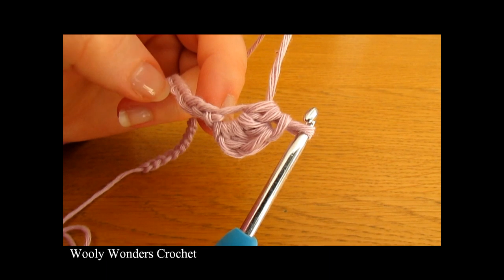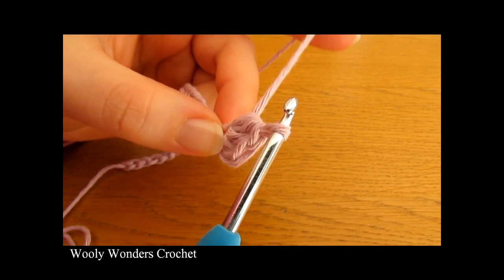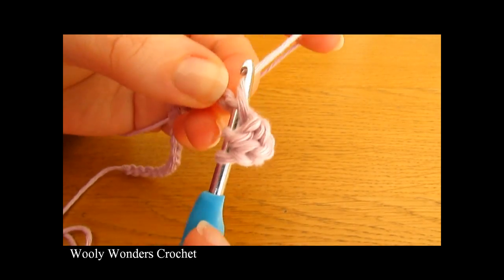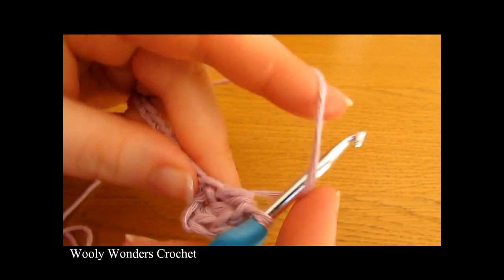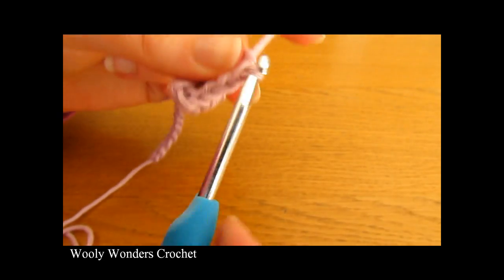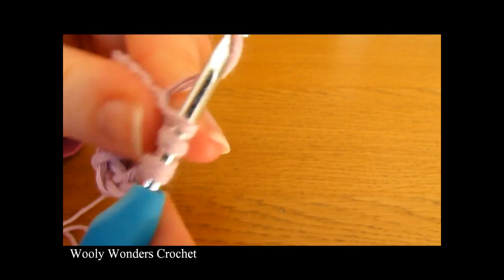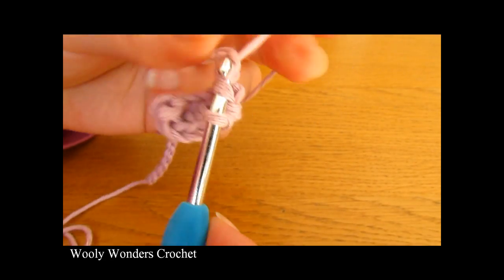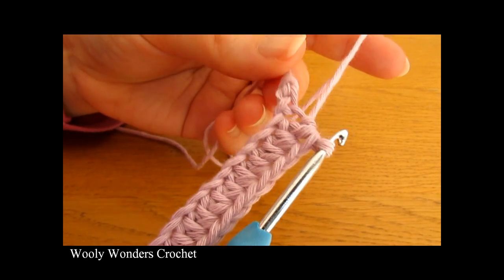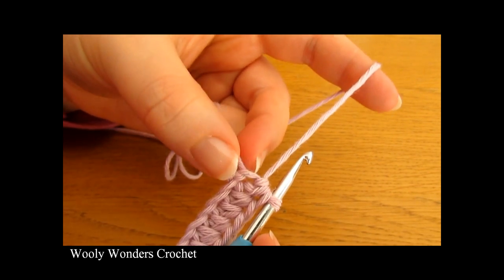Now we are going to do 1 half double crochet into each of the next 24 chains. So we're doing 24 half double crochets, 1 into each chain. Yarn over and go into the next chain and do 1 into this one, then do a second one into the next chain, and just keep going until you have 24. I have just finished working those 24 half double crochets and you should find that you have 1 chain left at the very end — the very first chain that you worked.